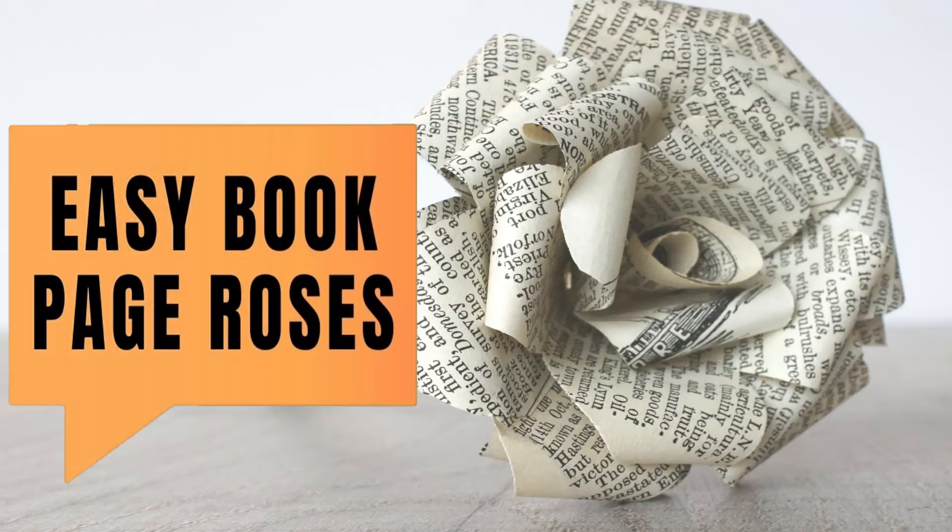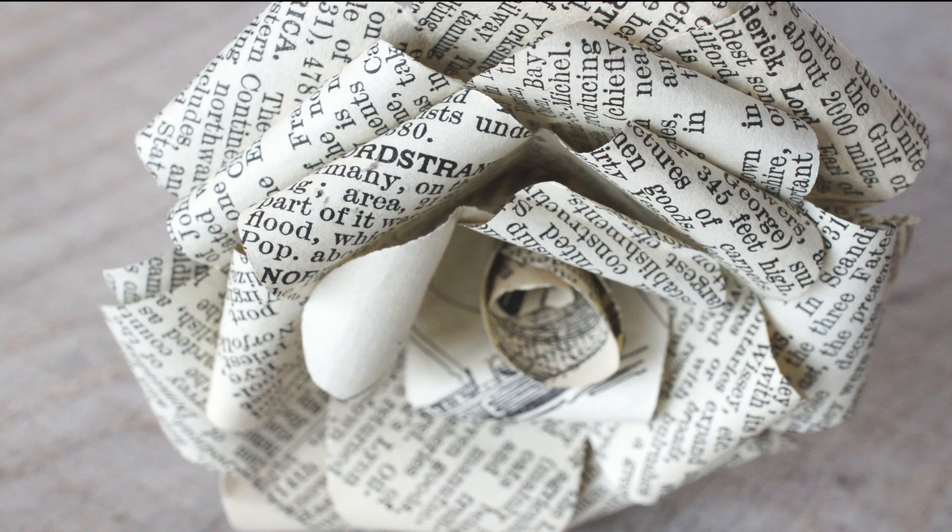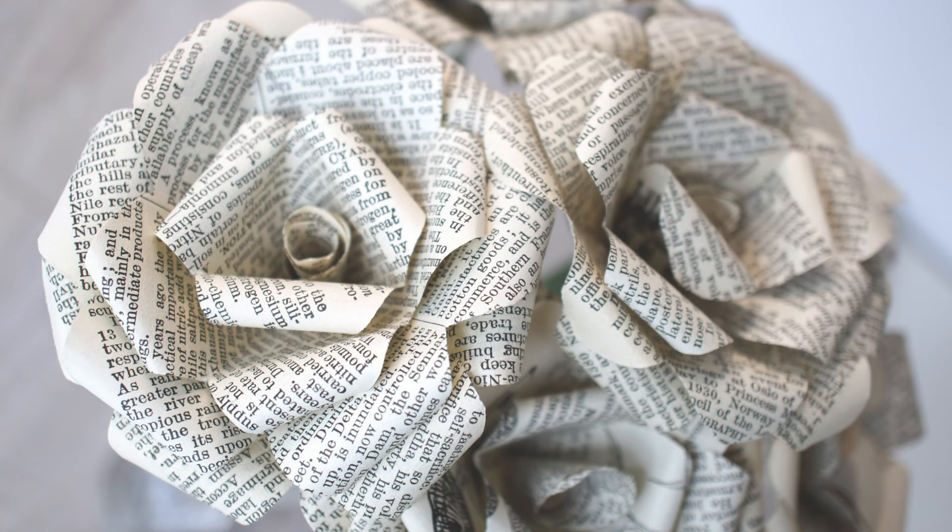In this video I'm going to show you how to make these book page roses. They look really professional, really sweet, but surprisingly easy to make. And of course, very inexpensive.